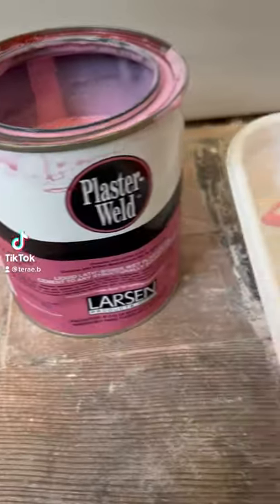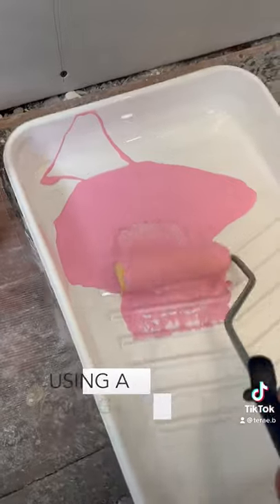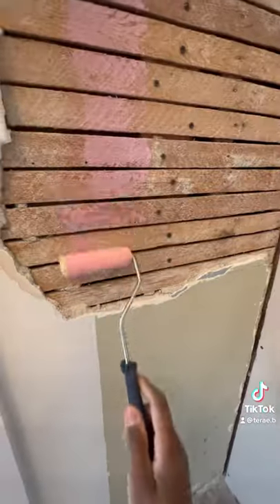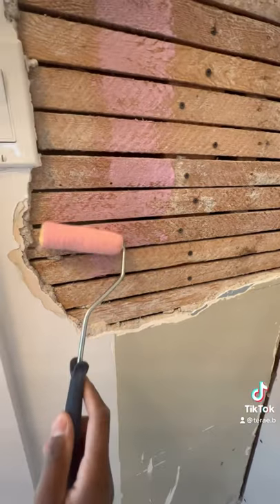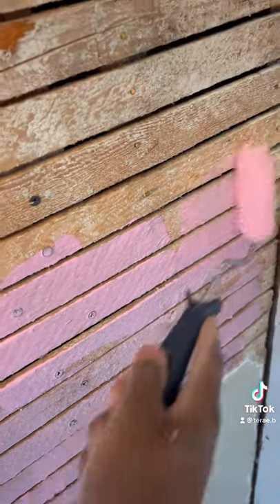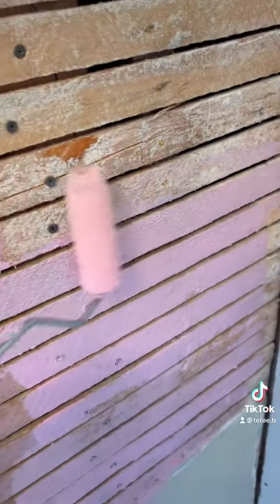If you have lath and plaster at your home, it is so important that if you're doing a repair — or having someone do a repair — of your lath and plaster wall, it's essential that you use a bonding agent. I always use a product called Larsen's, and it's pink, as you can see in the video.